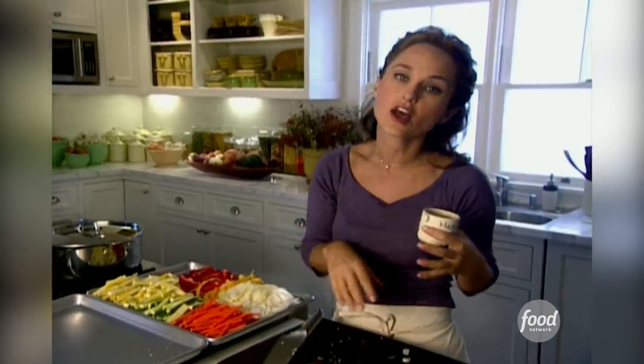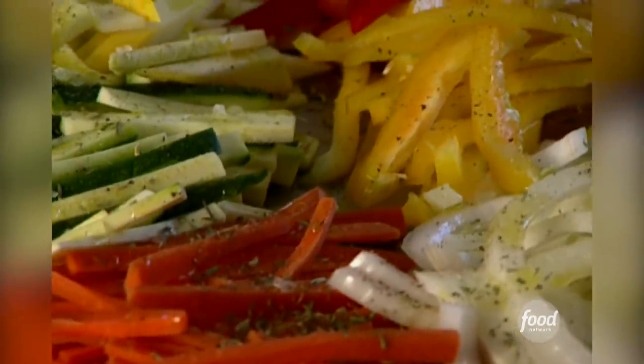I'm using herbs de Provence, which is just a mixture of herbs commonly used in the south of France — fennel seeds, rosemary, thyme, sage, and marjoram.